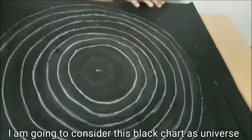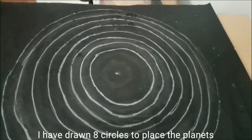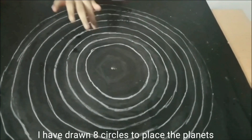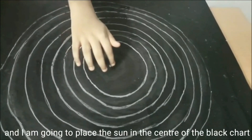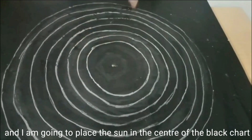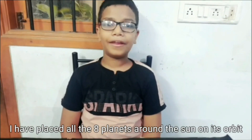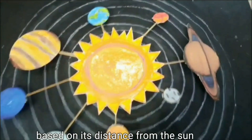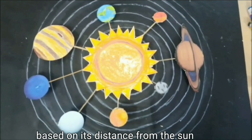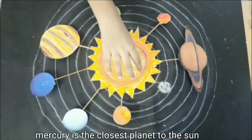I am going to consider the black chart as the universe. I have drawn eight circles to place the planets and I am going to place the sun in the center of the black chart. I have placed all the eight planets around the sun on its orbit, based on the distance from the sun. Mercury is the closest planet to the sun.